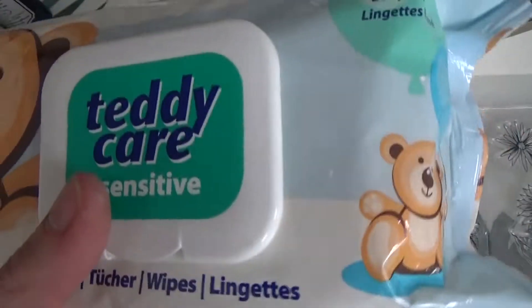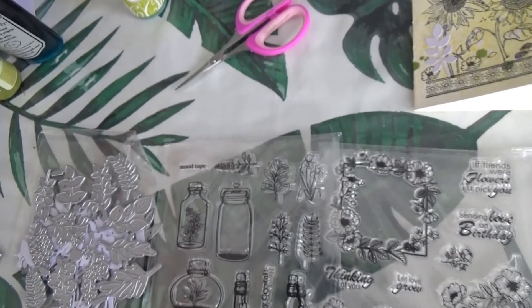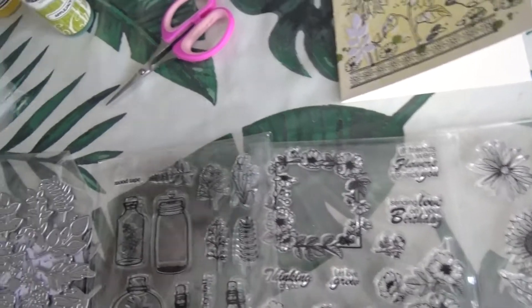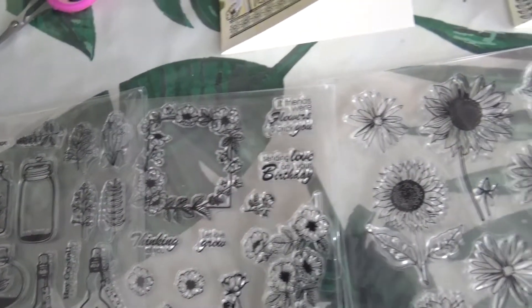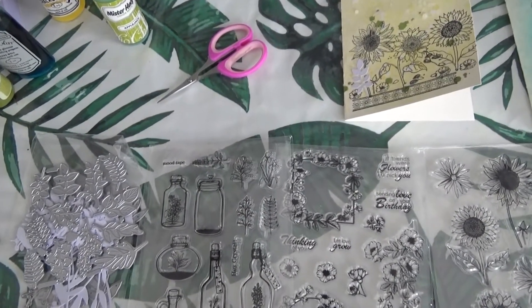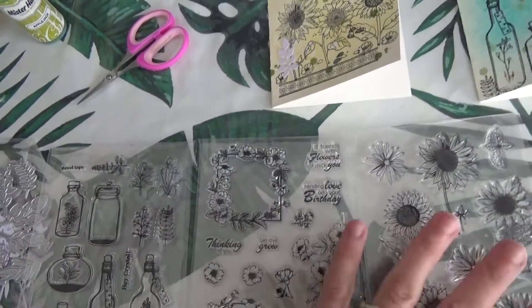Pour les nettoyages de mes tampons, j'utilise toujours les lingettes bébé, ça vient de chez Action. Et puis pour le fond, c'est toujours la Memento en noir. Et pour la colorisation, c'est toujours les Twin Markers. Donc voilà pour les produits.